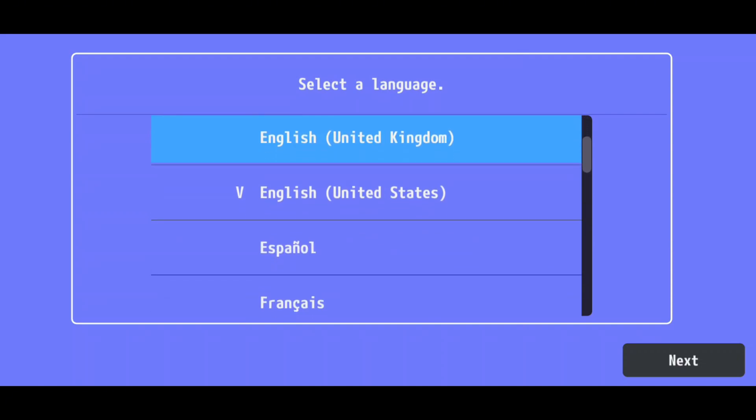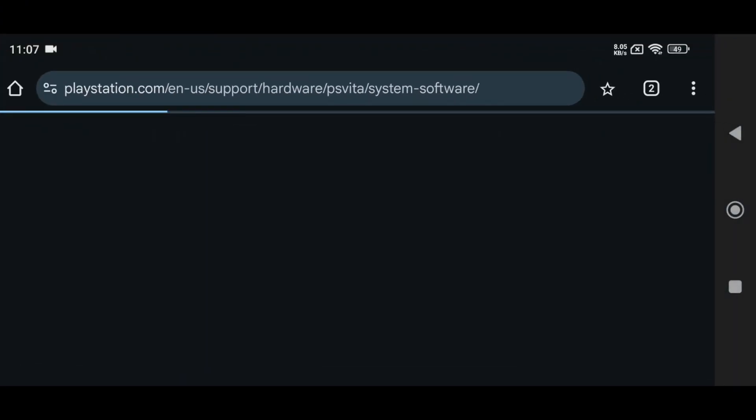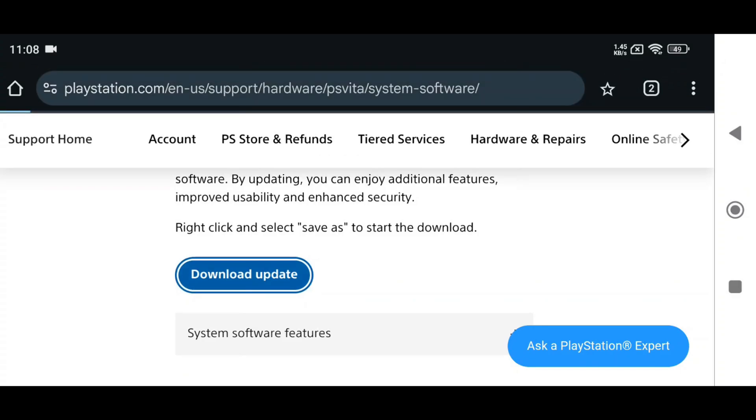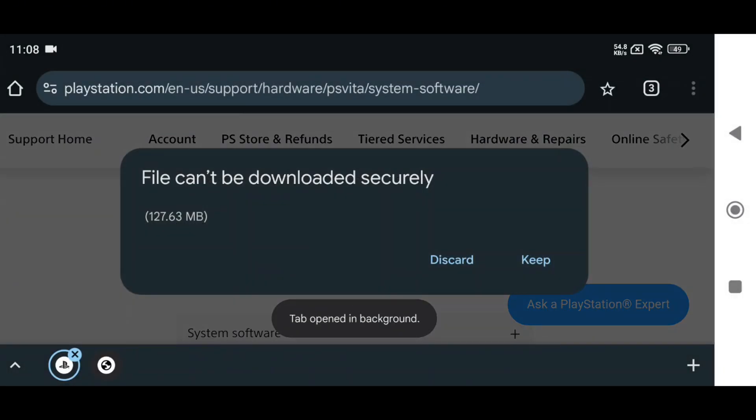After launching, select your preferred language. Vita 3K will then prompt you to download the firmware and font package, which are necessary components. For the firmware, you'll be redirected to the PlayStation website. Simply click Download Update, and if it doesn't respond, right-click and open it in a new tab. This will download the system software.